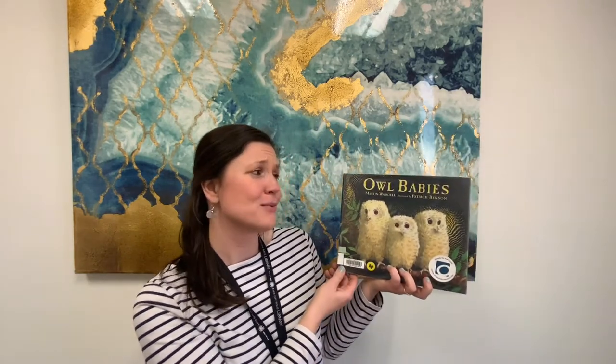And this one is one of my favorites: 'Owl Babies' by Martin Waddell, illustrated by Patrick Benson. The illustrations are some of my favorites in this book, and it's about three owls whose mom disappears in the middle of the night and they can't figure out where their mom went. You'll have to read this book to find out if they ever find out where she went or if she comes back.